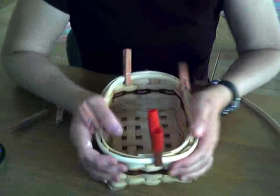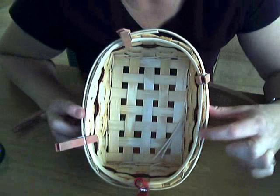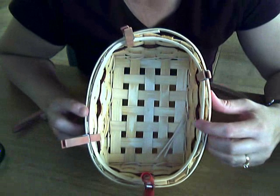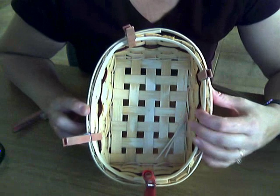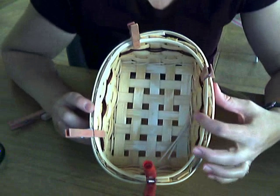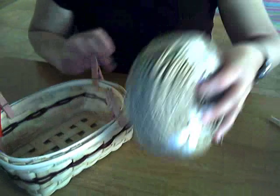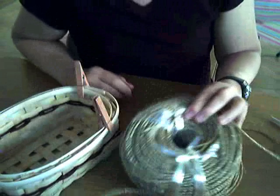You can see it doesn't look very pretty along the top side of the basket, so we need to hide that. We're going to put a filler in to hide that. What I'm going to use is seagrass. You can use round reed such as a number 5 or number 6, and I've seen people use paper twist before, but I'm going to use seagrass. You buy it at your basket weaving supply store.